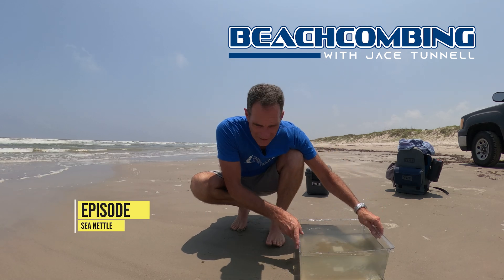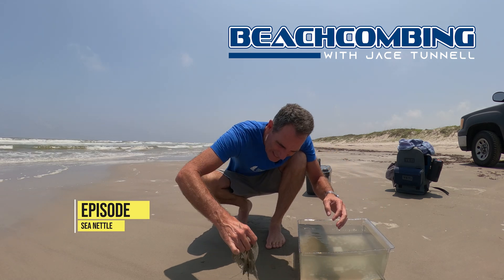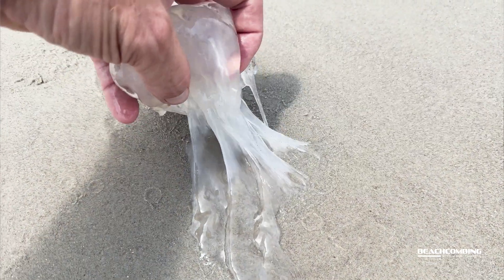Jay's Tunnel here. Today we got a sea nettle and these things sting real bad. So I'm gonna just put it in here real quick. It look... whoa!